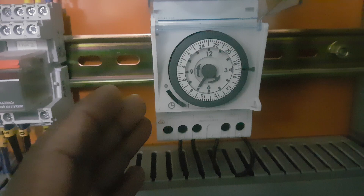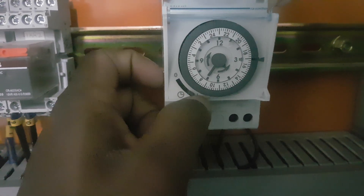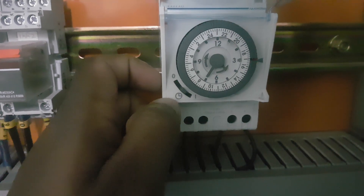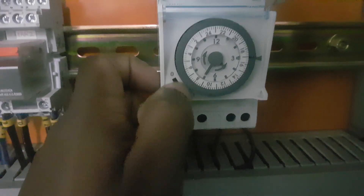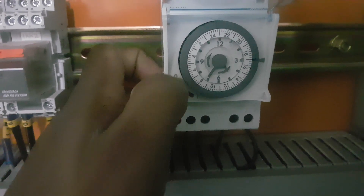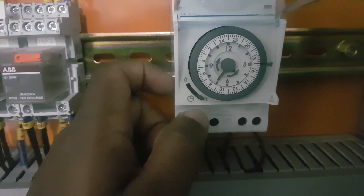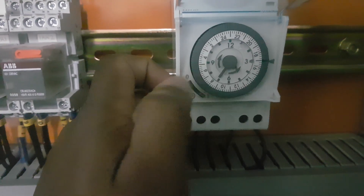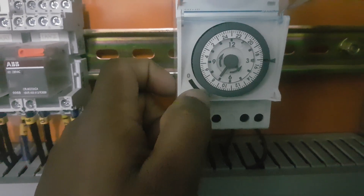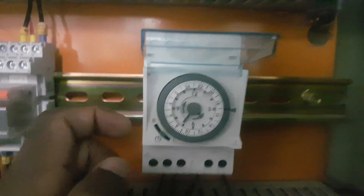To work the unit based on this timer, we put the switch in the center position — center position is the timer position. The OFF position means the timer will not work at any time. The ON position means the unit will continuously run regardless of the timer settings. Center position means it will run based on the timer settings.